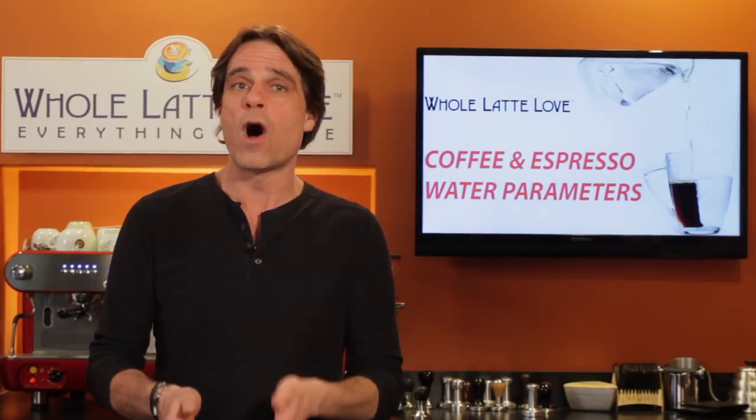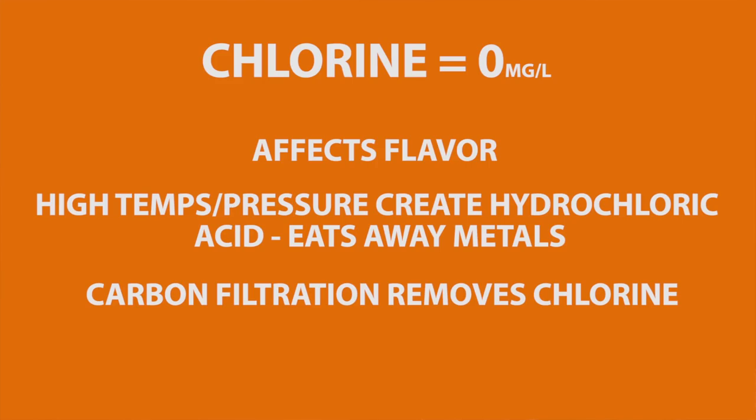Chlorine is added to municipal water supplies to control microbes. Most tap water contains some chlorine, and we don't want any in brew water for two reasons. First, it can affect flavor, and second, with the high temperatures and pressures in espresso equipment, chlorinated water creates hydrochloric acid. Over time, that acid eats away at metals like stainless steel in brewing equipment. Chlorine is removed using carbon filtration.